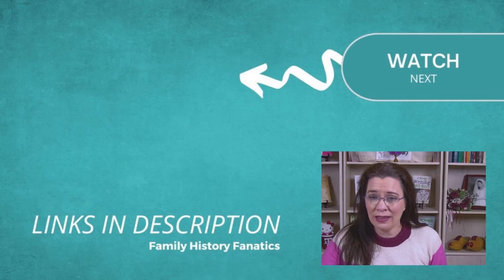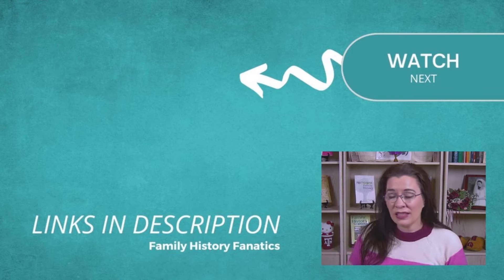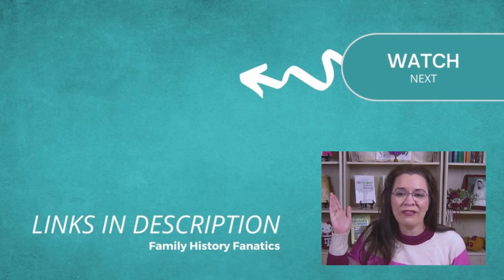Remember to like the video, leave a comment, and subscribe — it really helps us grow here on Write Your Family History. Then go check out this video on how to draft that family story.